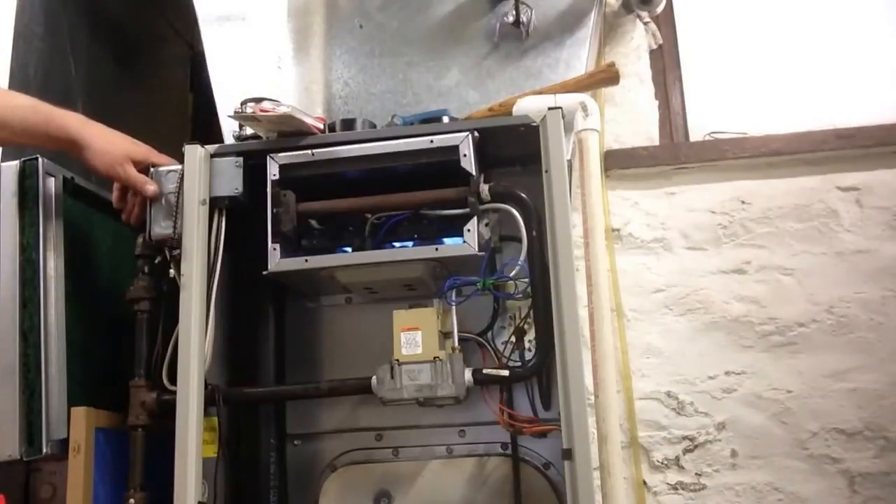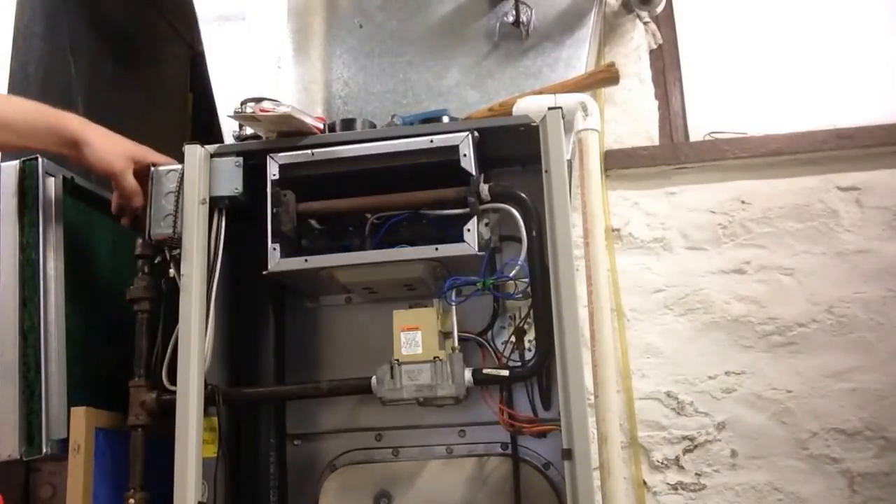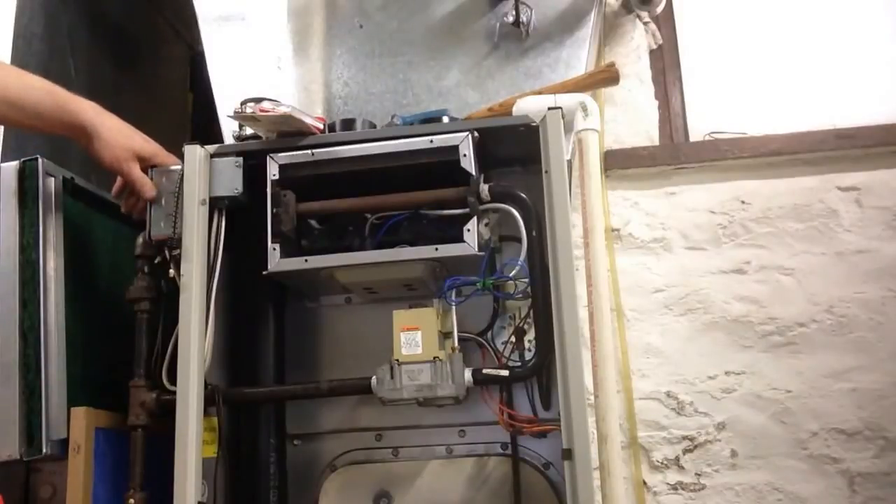There we have it started up — we get a second click and start it up. Let's go ahead. One click, two clicks. On the second click, your main valve should come on without an explosion.